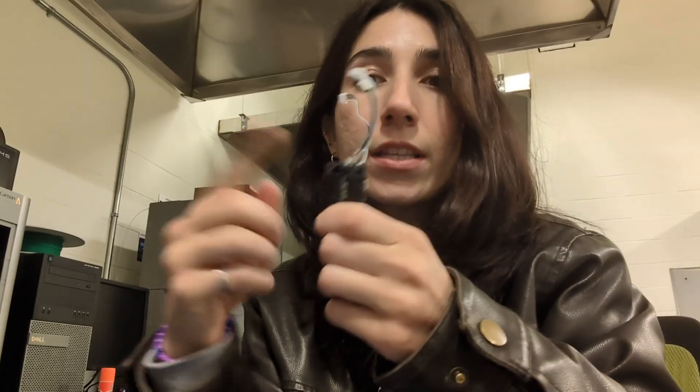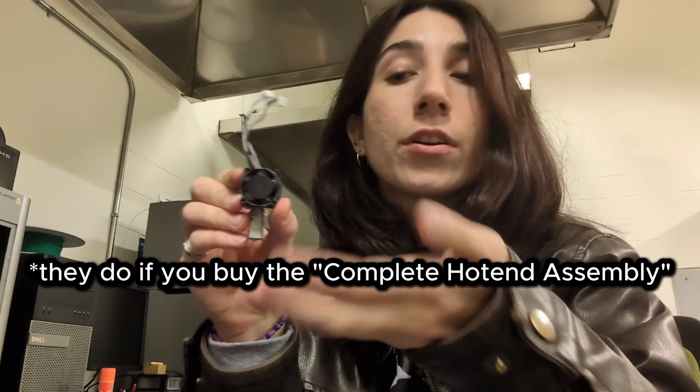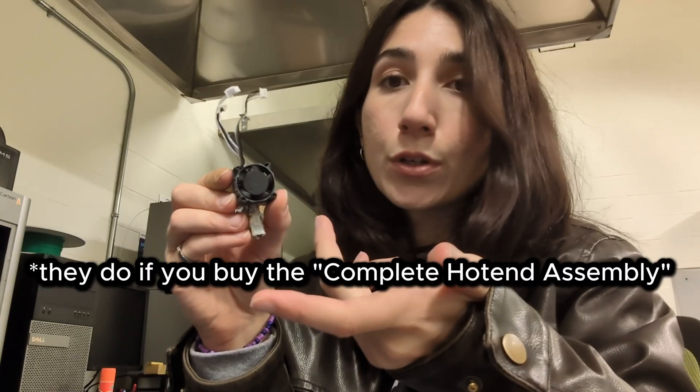From the original hot end assembly, you will need to remove and keep the fan, as the kit from Amazon does not come with a replacement fan. I'm also not 100% sure whether hot ends bought directly from the Bambu Lab site come with fans either, so the fan is the only part you'll want to preserve.